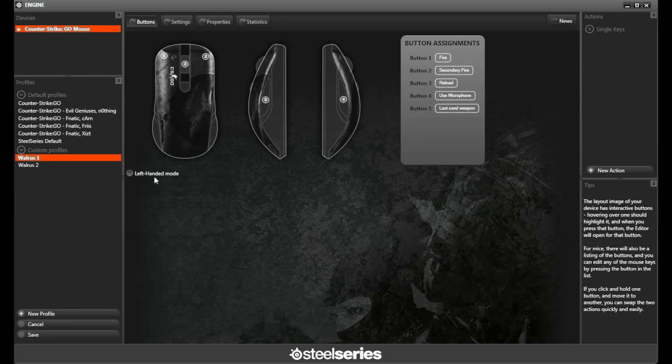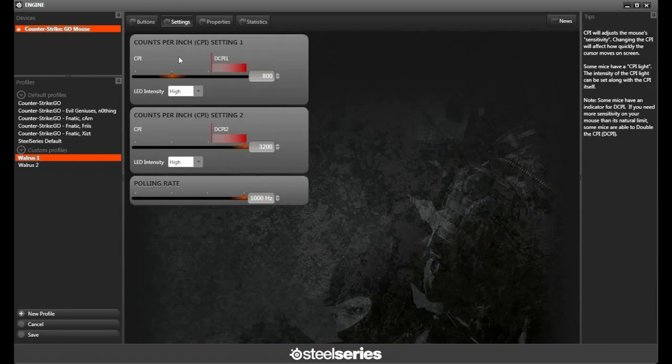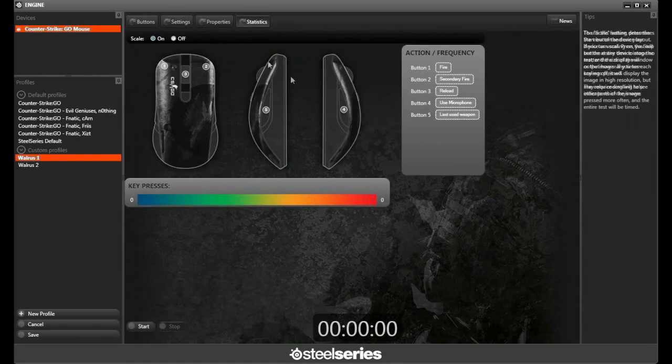It also comes with default profiles specifically for Counter-Strike: Global Offensive, and gives you the option to create additional customized profiles. Moving into the settings, it gives you two CPI settings as well as a polling rate that you can adjust. There's also a statistics feature — while you're playing you can click start and it will record all of the key presses you use, so you can adjust those based on your comfort level and preference. Some really nice customizable features here.